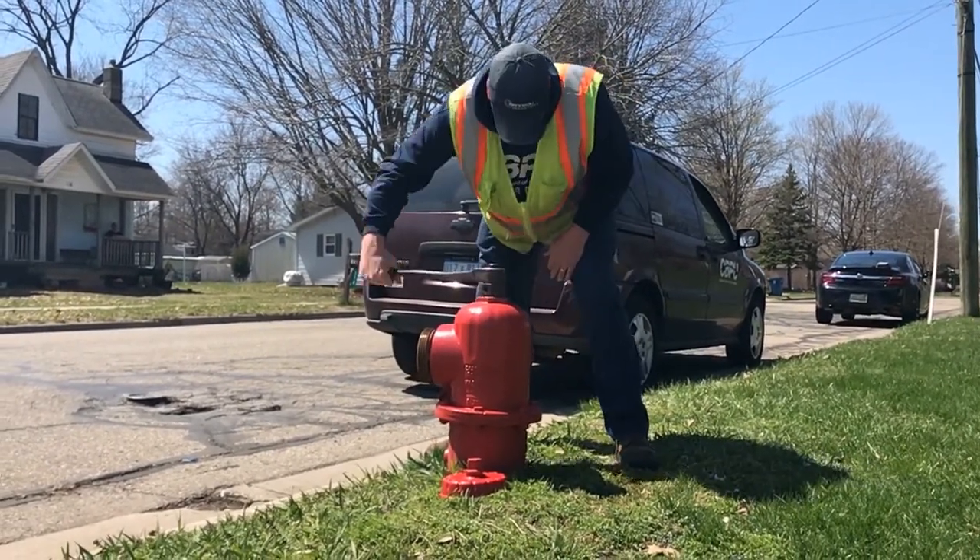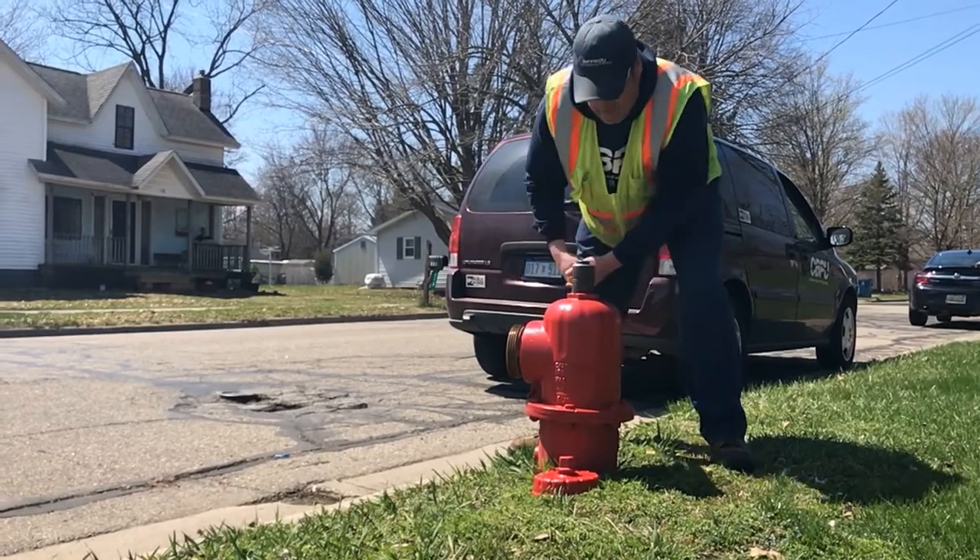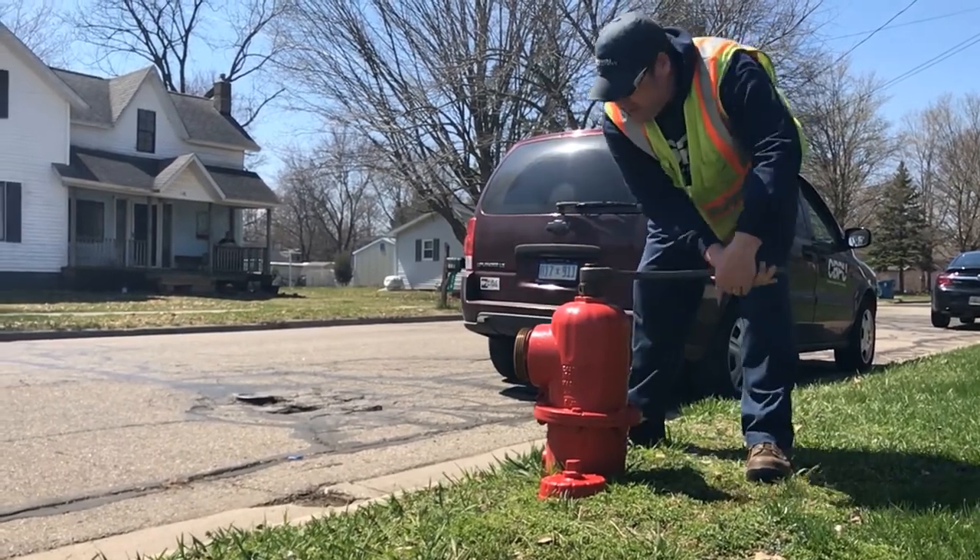Open this hydrant up here. We're going to flush it out, and when it starts it's going to be real dirty.